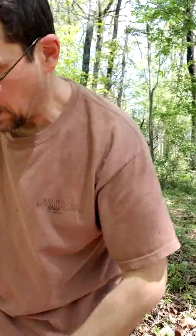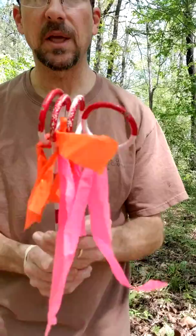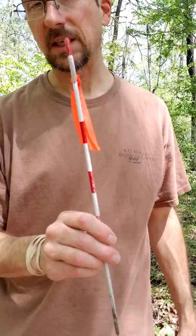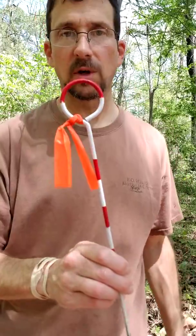And then finally these are called chaining pins. We'll use these to lock down the transect tape and also to mark the corners of our plots.